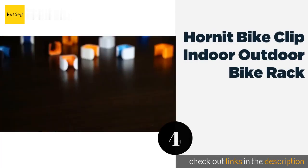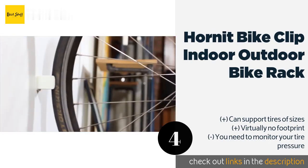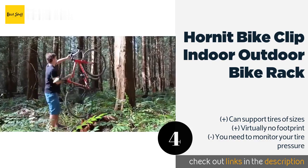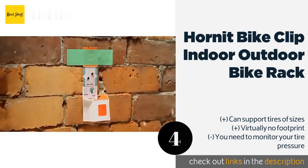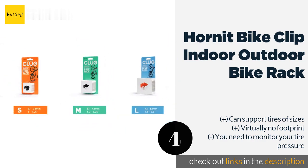Number four: the Hornet Clug bike clip indoor/outdoor bicycle rack storage system. If you're worried that some of these bike racks may not be able to fit your bike, the Hornet Clug may pique your interest. Billed as the world's smallest bike rack, the Clug is available in three different sizes, so whether you're riding a road bike, hybrid, or a full-on mountain bike, Clug has a solution for you. The Clug is both inexpensive and easy to mount, and unlike other bike racks hampered by weight limits, each variety is designed to work with heavier and heavier bikes, making it an effective rack for almost anyone.